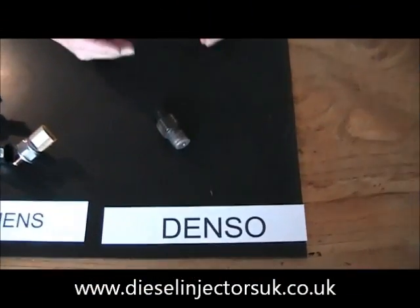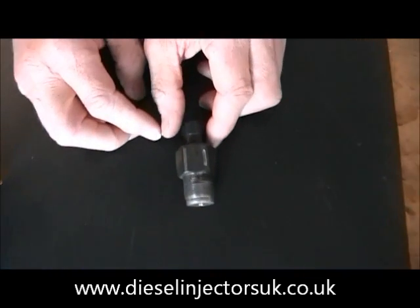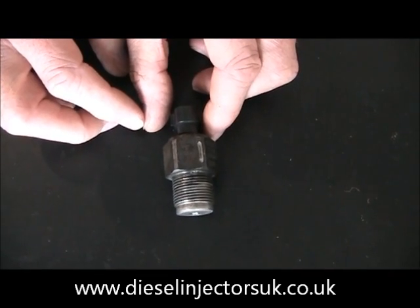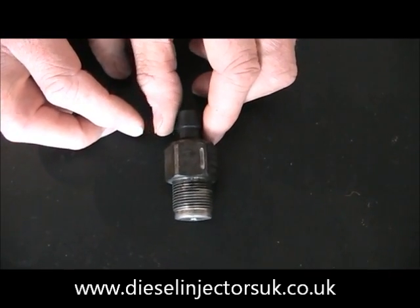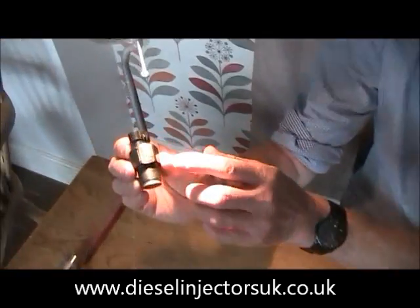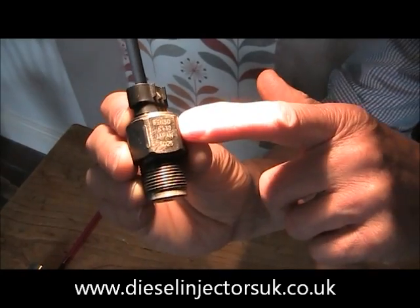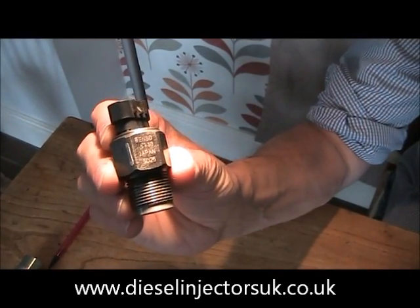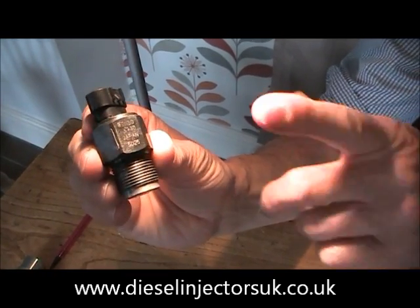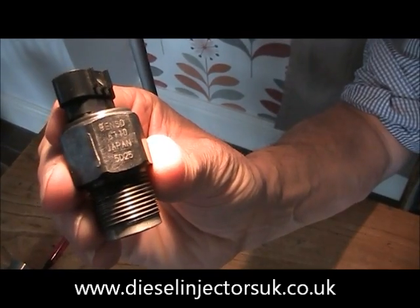Now we come to the Denso type of fuel pressure sensor. This is fitted into Japanese vehicles like Nissan, Mazda and Toyota. The ID number is stamped onto one of the flats on the nut here — it says Denso followed by part number, and this is the important one. On this sensor it reads 6110.